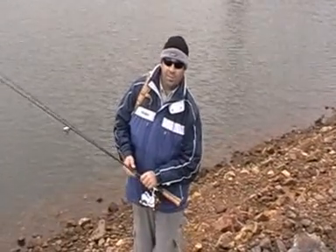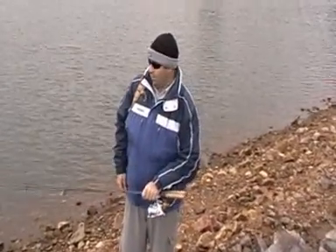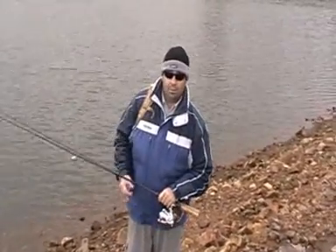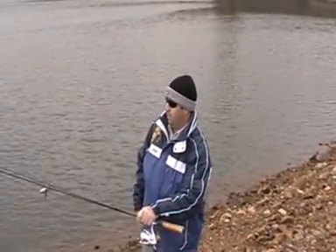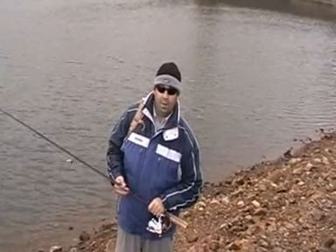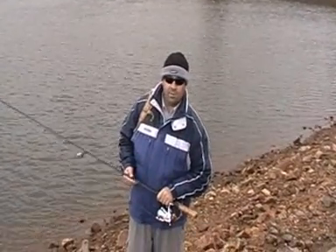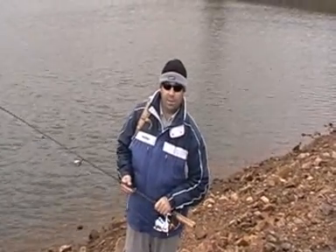Alright, it's time to change locations. We've worked this bank here for about an hour. I've had a few follows right up to the edges but we can't get the fish to switch on. We've noticed that the wind is blowing all the way down that back end of the lake, so it's time to pack up and head down that way to find the fish feeding against those windblown edges.